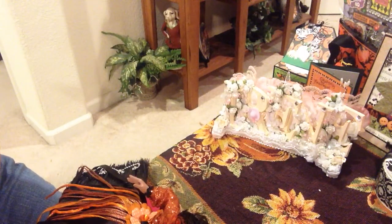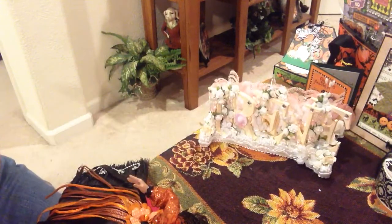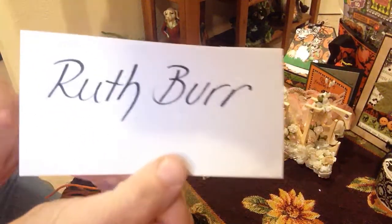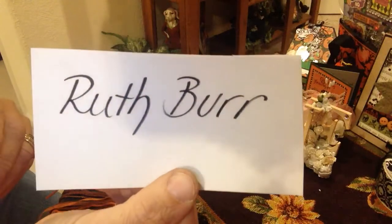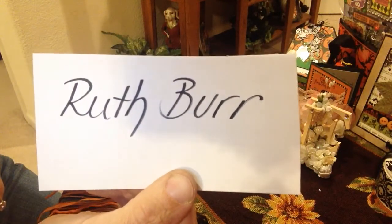Hi everyone, it's Irene and I have a little project I'd like to share with you today. But before I do, a couple hours ago I put out a video showing you my Happy Mail from Ruth Burr. Hi Ruth, and I just wanted to show you her YouTube channel. That's what it is right there for the people who are asking. Please hop on over to her channel and sub to her and follow her along.